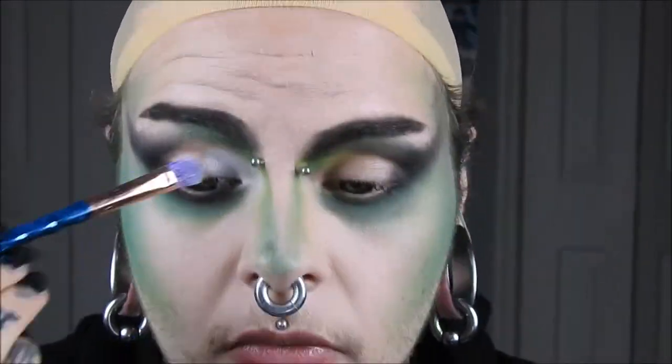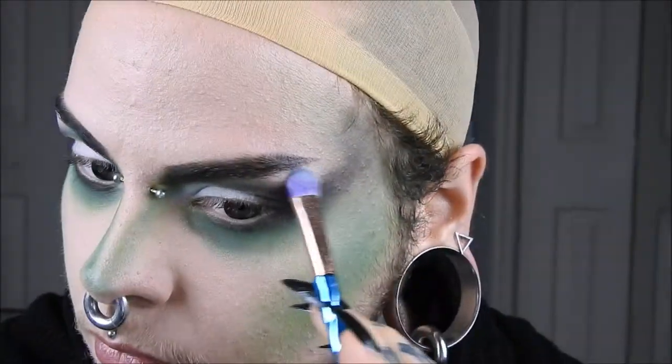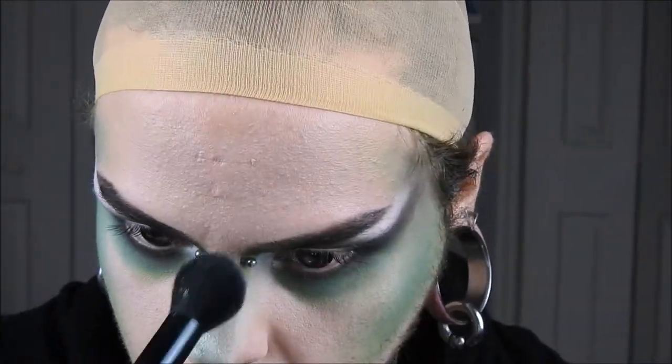Then I've got Taco by Sugarpill and I'm putting that on my eyelid where I've left it blank. I'm also highlighting my brow bone, a little bit on my nose, and then taking TS19 by Apocalyptic Beauty and highlighting everywhere else.